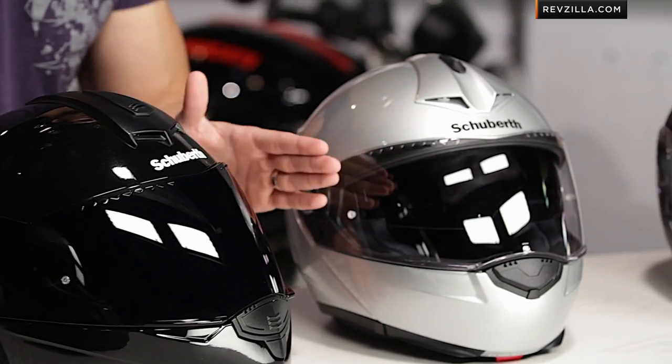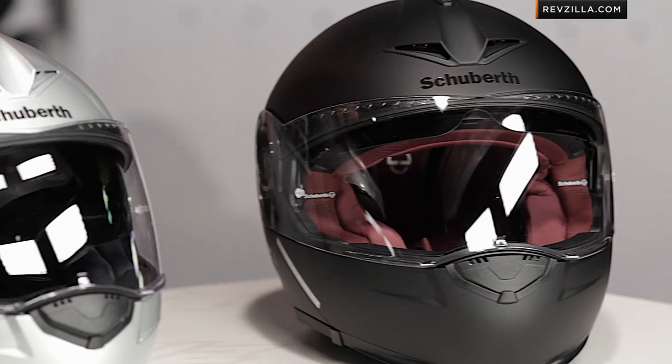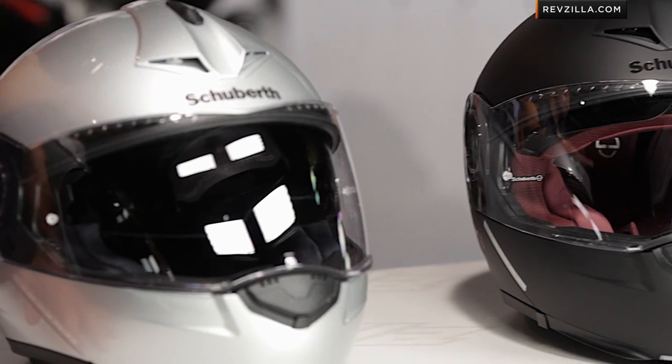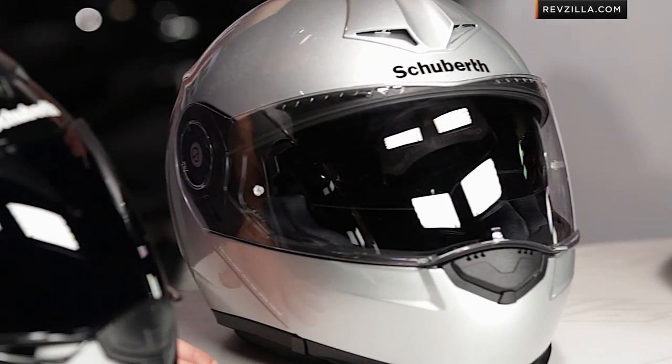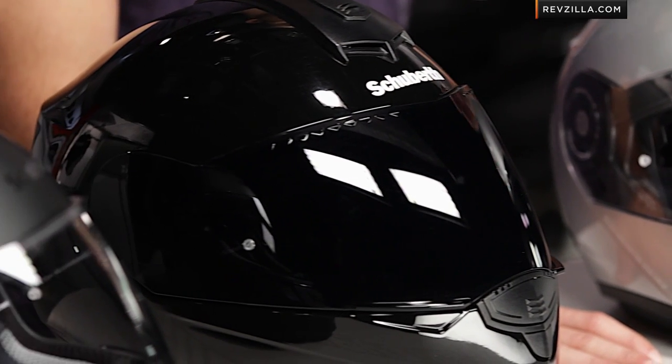Schuberth, as a brand, has been around for 90 years — 90 years in business, 60 years making helmets, and 30 years in the wind tunnel. It's a brand predicated on R&D, testing, and precision. Remember, it's German. German helmets made in a German factory, handmade by Germans. There's a very high degree of detail and technicality that go into these helmets, and that's what you're investing in — safety, performance, and technical specification.